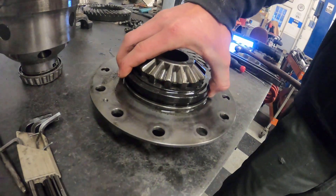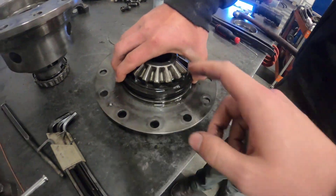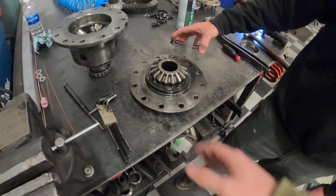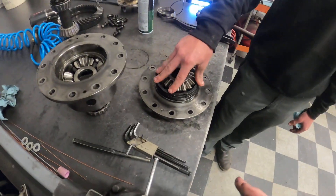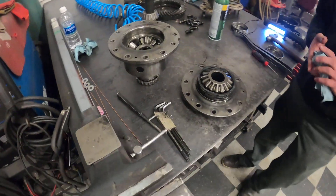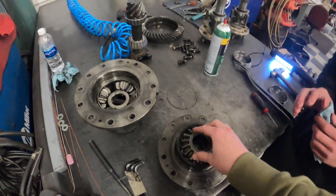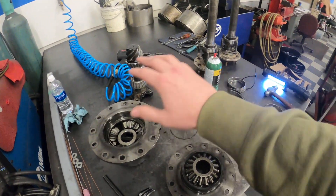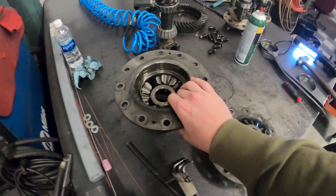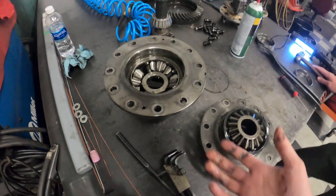When you engage the air locker, this plate right here rotates up — it locks right there — and prevents this from spinning freely, and it locks it to this part, which is where your axle shaft goes in on the other side. So everything locks together — that's basically how an ARB air locker works. If you guys have never taken yours apart, it's kind of cool to see what the inside looks like. As of right now, it's looking like we're going to need a ring and pinion. We're going to do a little more research and see what everything's supposed to look like in ideal condition.